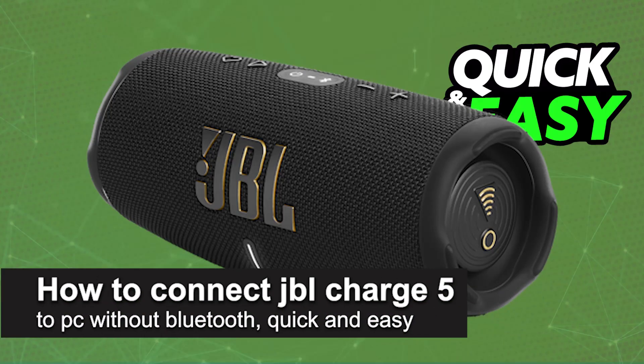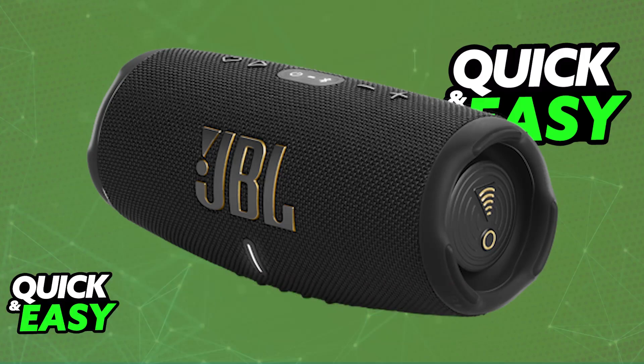In this video, I'm going to teach you how to connect JBL Charge 5 to PC without Bluetooth. It's a very easy process, so make sure to follow along. I'm going to be talking about the option to connect your JBL Charge 5 to your PC via USB.